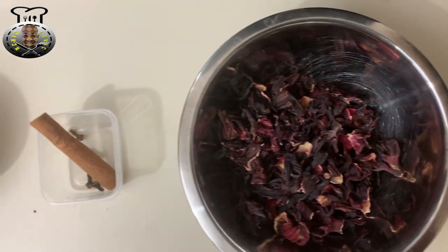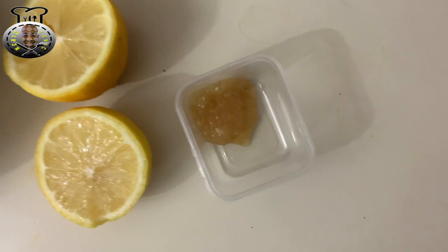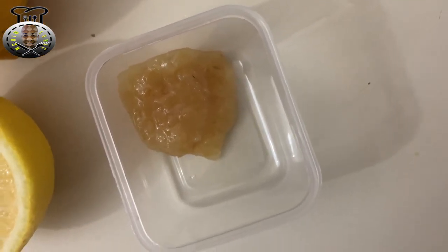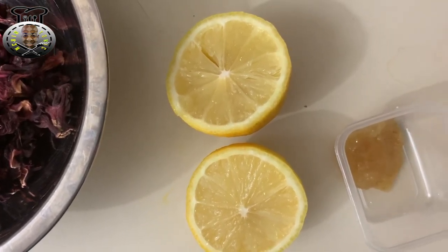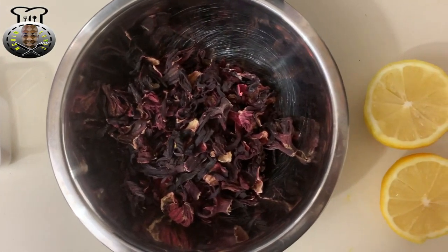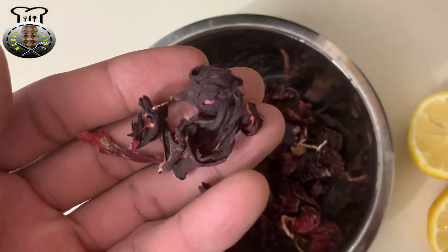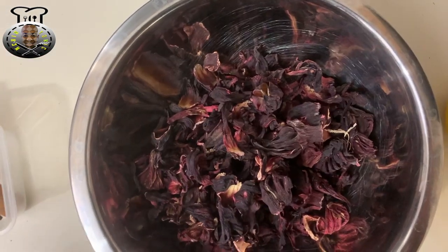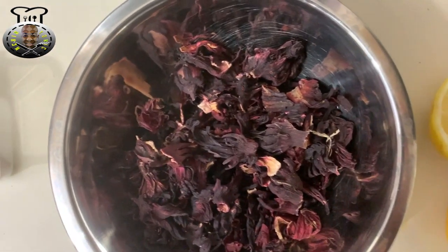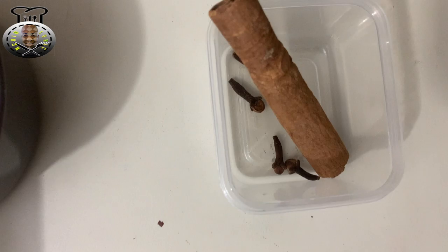Today we're going to be making some lovely delicious sorrel drink. To start with the ingredients: here I have some ginger — this is half a tablespoon of ginger. I'm going to be using the juice of an entire lemon. Over here I have one and a half cups of sorrel. Now if you don't know what sorrel is, it's basically the leaf or the flower from the hibiscus plant, and here I have the dried version — if you can get your hands on the fresh sorrel, kudos to you.